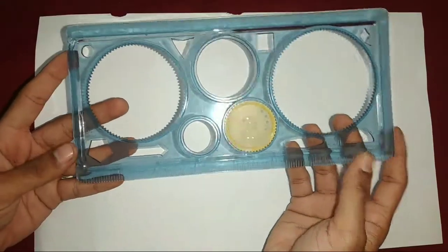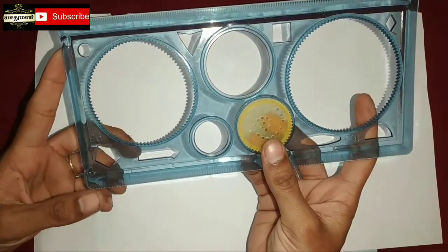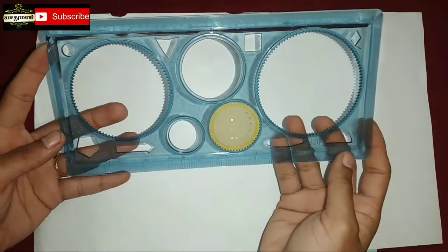Hello friends. I am going to see this scale. This is a spirograph. How do you do this with wheat?